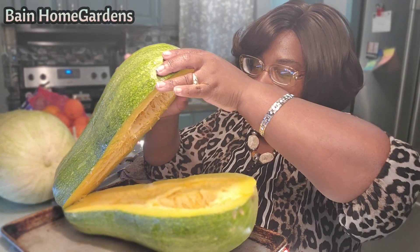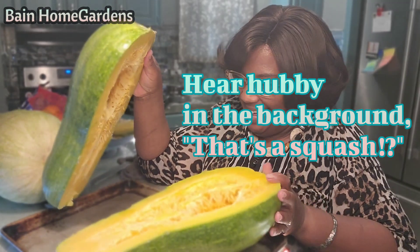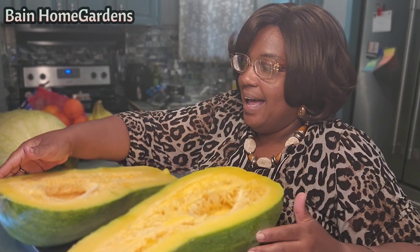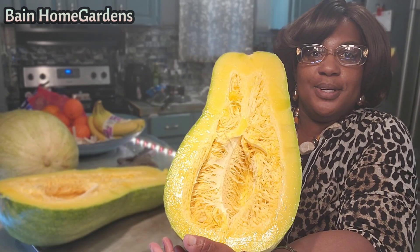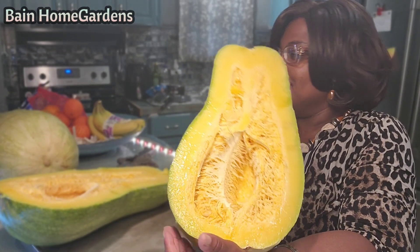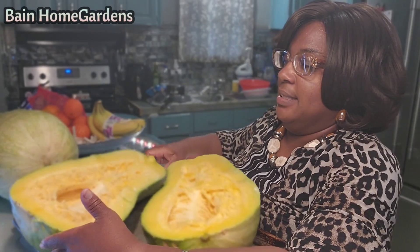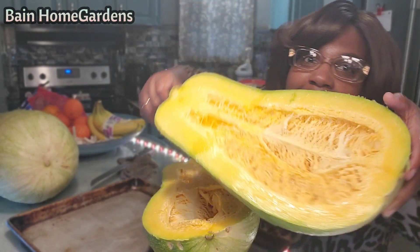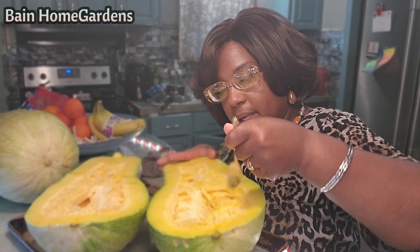Oh my goodness! Look at that - isn't it beautiful? I'm so excited about this I can't stand it. Dinner for days! Look at that, isn't it gorgeous?